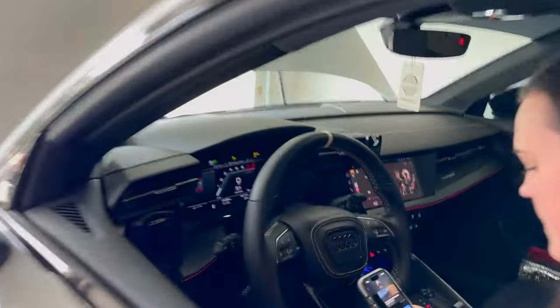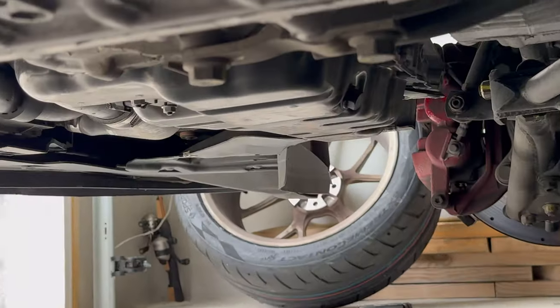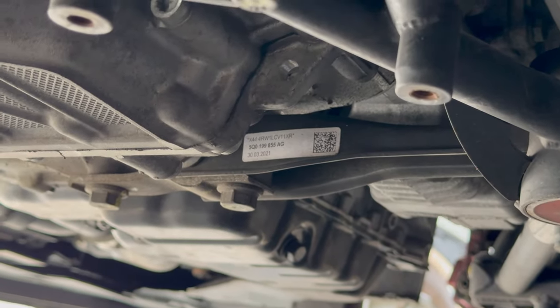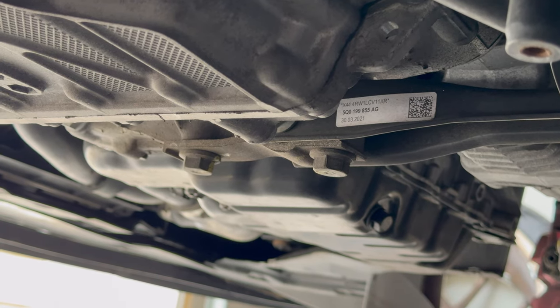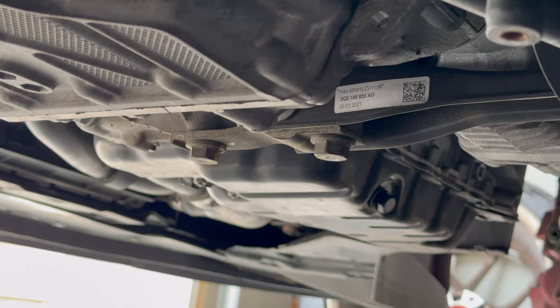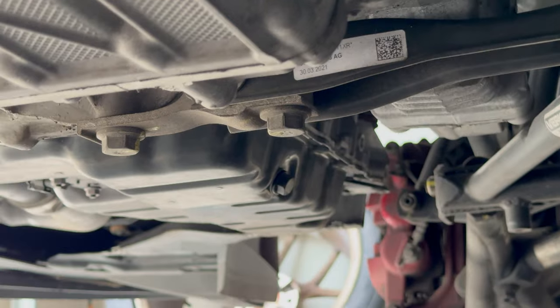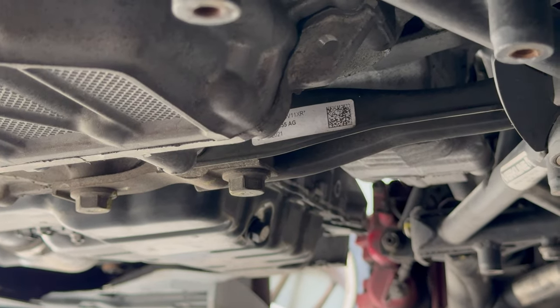We got the old lad and the young lad in the car - they're going to rev it up and we are going to see how much this dog bone moves. Let's go to 2x and focus. Give it some beans. Seeing zero movement.